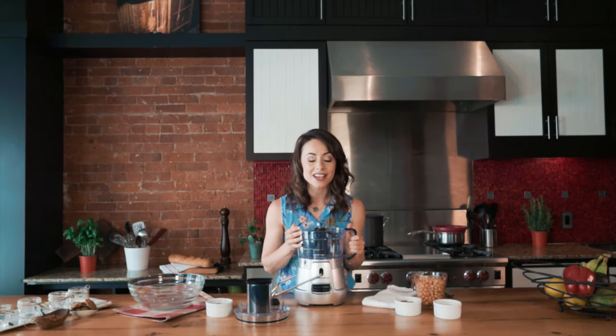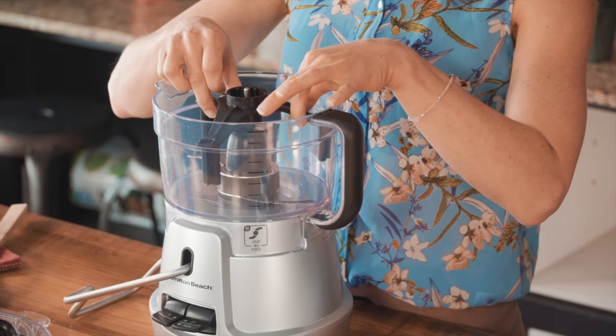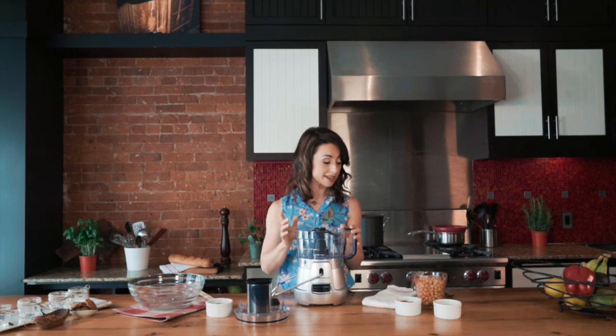We're going to start this recipe with the Stack and Snap food processor with bowl scraper from Hamilton Beach. I love this food processor. I have used many in the past and this little magical part here changed my life with this recipe — it is a bowl scraper. What I love about it too is that it's really easy to assemble. I'm going to show you that in a minute.